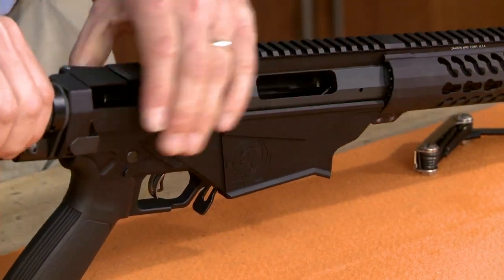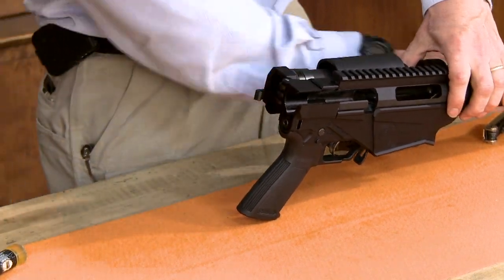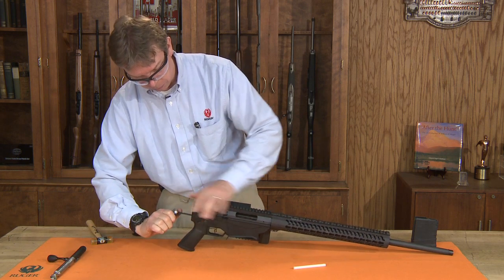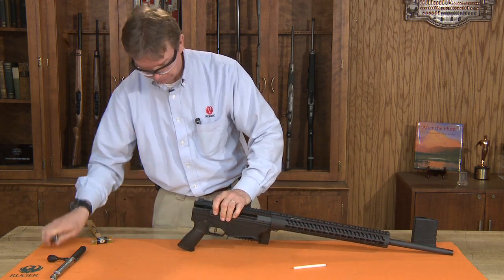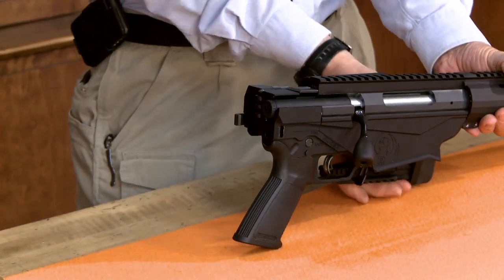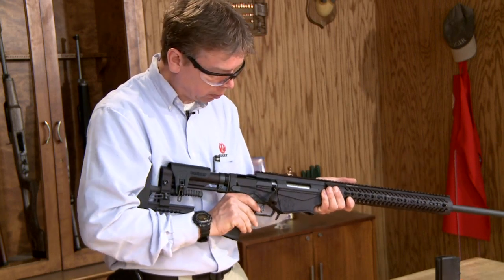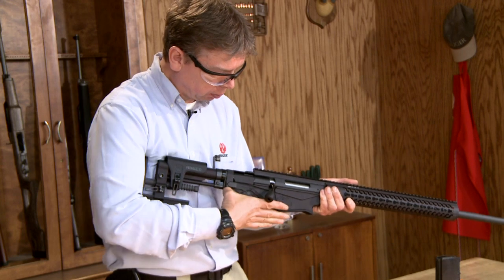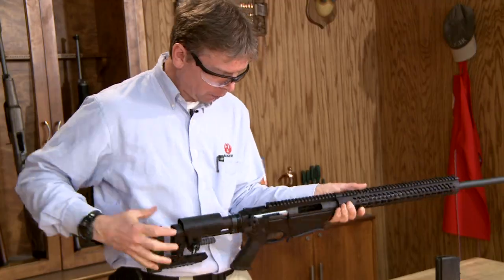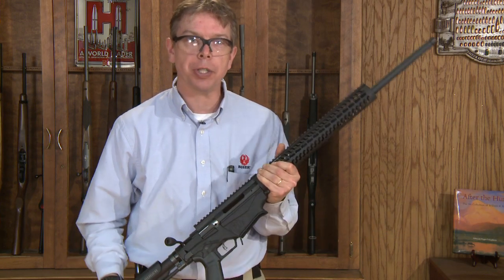We have to pivot our stock out of the way to get to our second bolt in the rear — snug that up. We can now insert our bolt assembly inside the rifle and pivot our stock back. Once you've reassembled it, just make sure everything is in working order. You have successfully disassembled and reassembled your Ruger Precision Rifle. Thanks for watching Ruger Tech Tips.